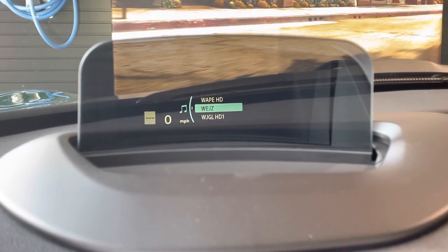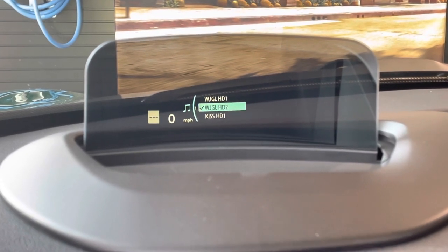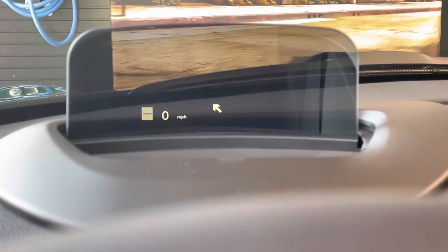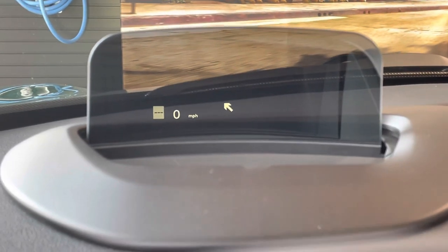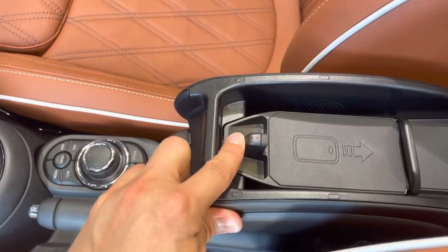As an example, here are radio stations scrolling through — the check mark shows when you've selected a particular station. The white box on the far left will show you the speed limit sign for the road you're traveling on.